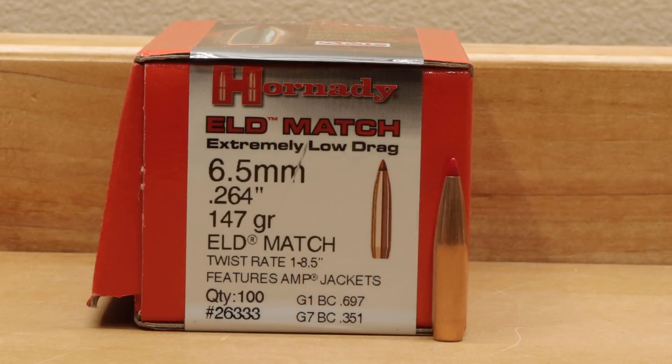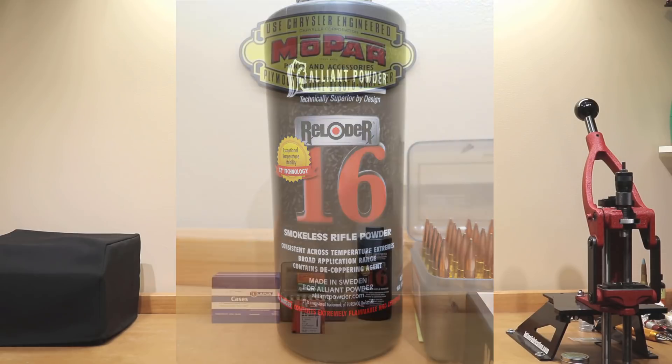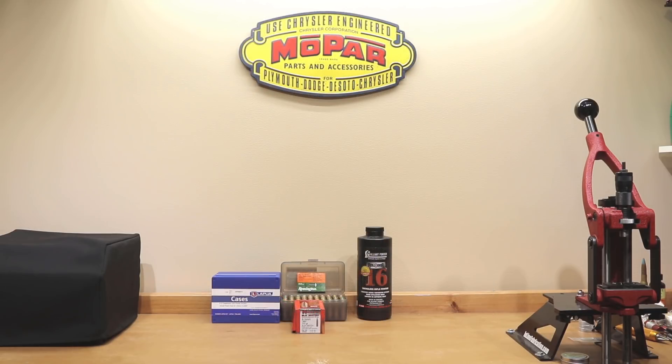Obviously in today's video we're going to be talking about the 147 grain ELD match with Reloader 16. For those of you who caught last week's video, you're going to say this is a rerun — but no. For those disappointed with last week's video who wished we'd done the Scott Satterley load development video, this one is for you. For those tired of that, we'll talk about how they relate to one another. And for those starting fresh, let's talk about the load data we loaded today.